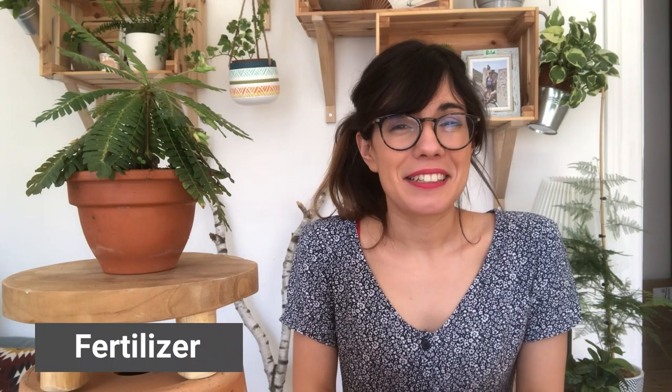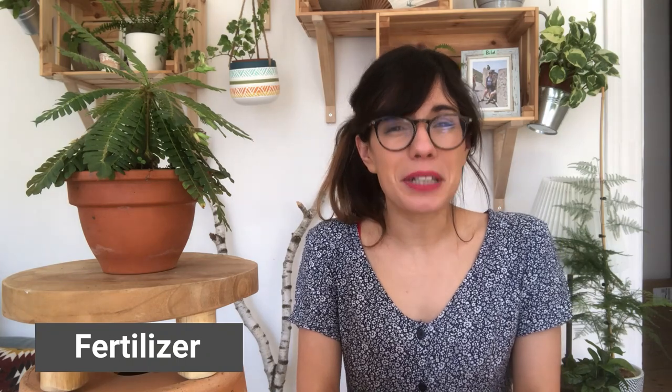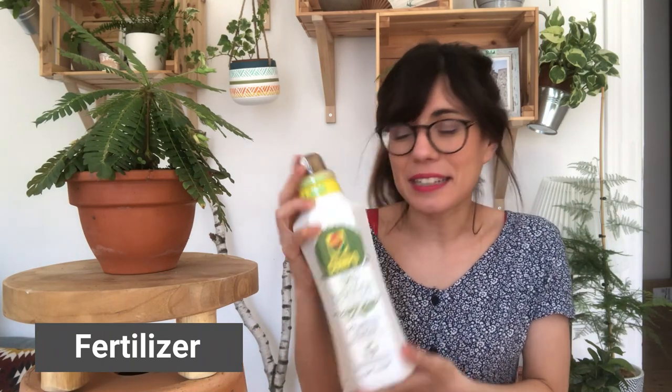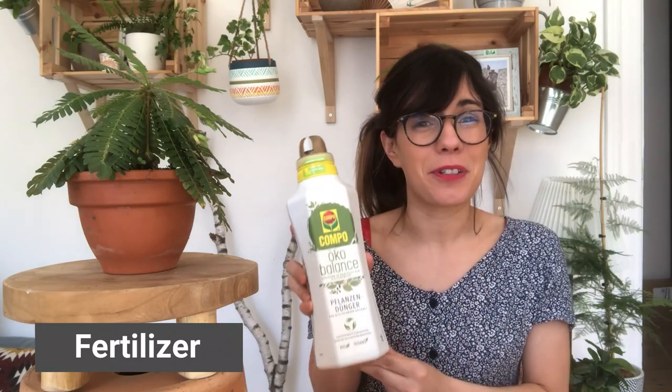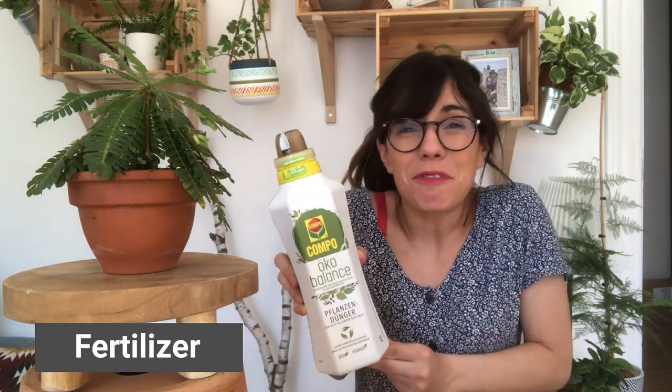We got this plant in the spring this year, so this is the growing season, and we've been fertilizing her pretty much every week. This is because we have an organic fertilizer, and organic fertilizers tend to be less concentrated than synthetic fertilizers. I would strongly recommend that you read the instructions on your fertilizer so you make sure you don't overfeed your plant. This is the fertilizer we're currently using — I really like it because it's organic and vegan and it has proven to be very good for our plants. I'll put a link in the description below so you can find it.